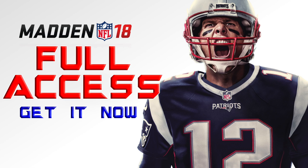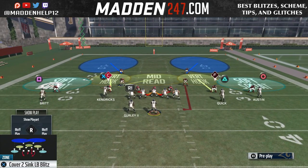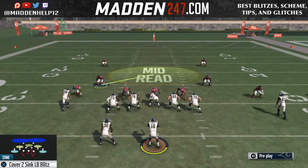Hey guys, we're back with the Dollar 3-2-6 B Gap blitzes. This video is going to be going over the Cover Two version of the play — it's the Cover Two Sink LB Blitz. Flip the play again and it's the same setup.